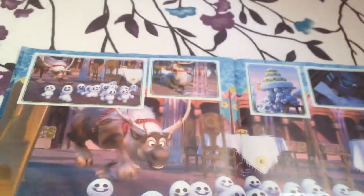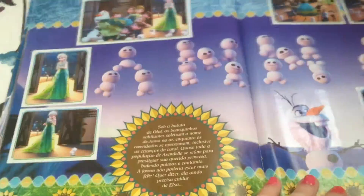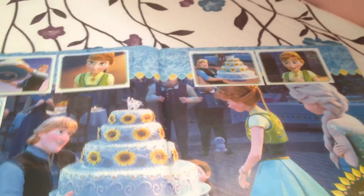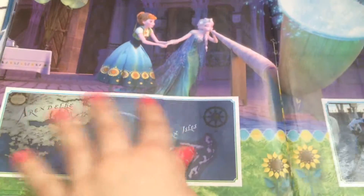If you guys want to see me do a let's-read for this one I'll do that, no problem, but not now because I'm in middle school doing these videos on a day off. There are some funny stickers in here too. There's no book for this one so that's probably why they have more images from the actual short. I love this part here — the sticker is so well made. Hans deserved it — should have hit him twice!